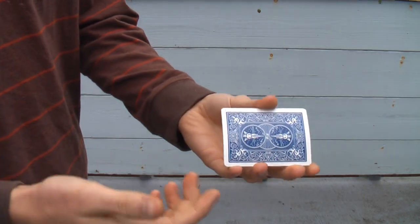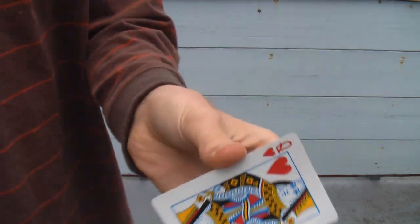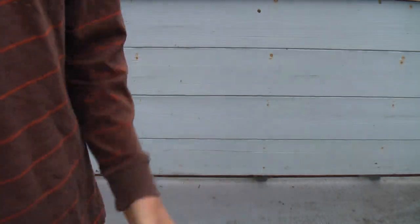Now I know what you're wondering — how could that happen? Where did all the red go? Well, you see the red made its way to the face of the card, and now this is the Queen of Hearts. That's a Bertram change, thanks for watching.